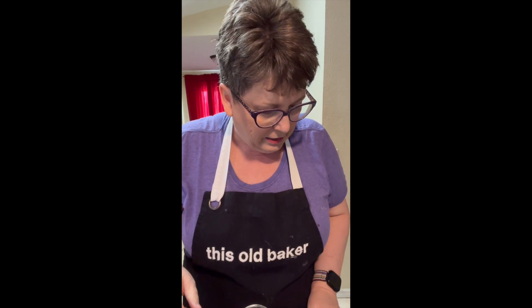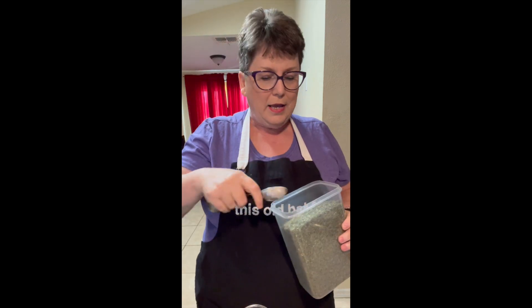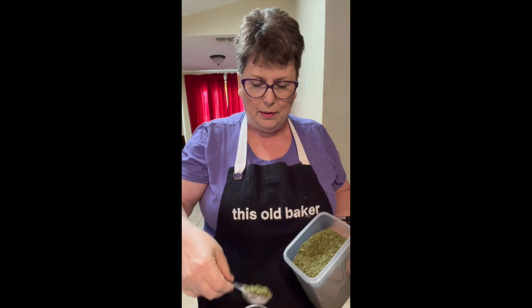To that I'm going to add two and a half tablespoons of parsley flakes. I have my parsley flakes here. And yeah, I do label all my containers because I really am that anal.